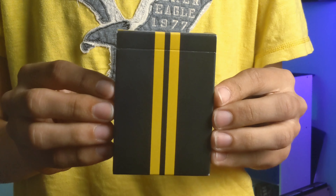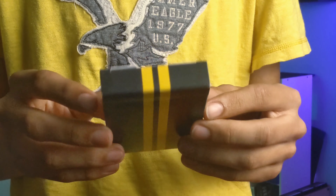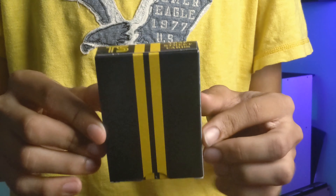Make sure to stick around to the end of the video because all these are going to one of you. The Trap Street playing card tuck box on the front, top, and back will make it look like a road.